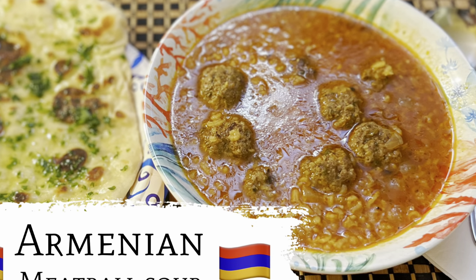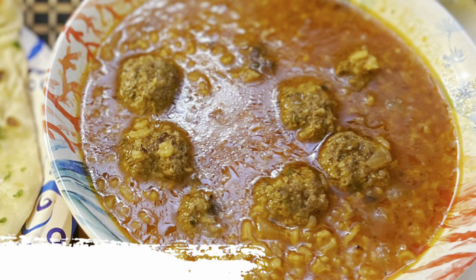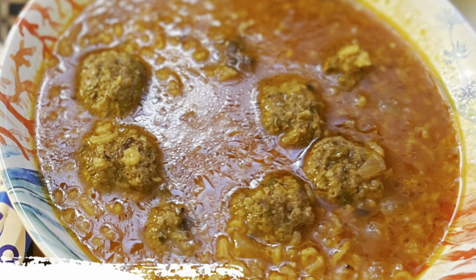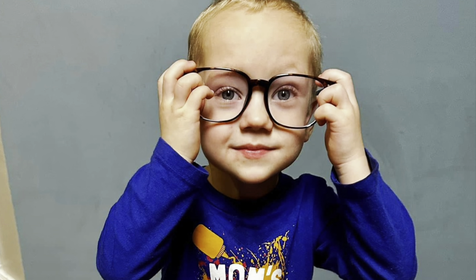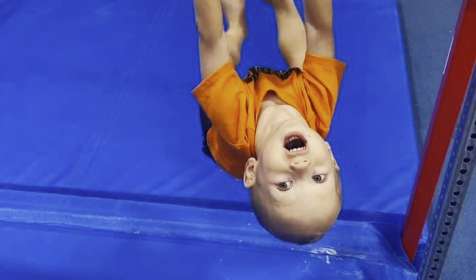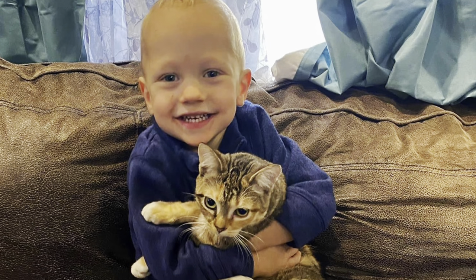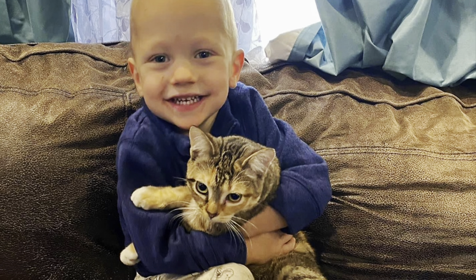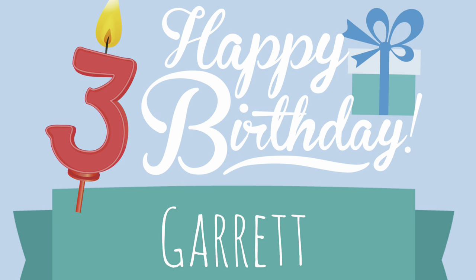Today we're making Armenian meatball soup. But before we do, we have a special announcement. Happy blessed birthday to our great nephew, Garrett. Yesterday was his birthday and he is three years old now. He is our miracle baby from heaven. He is so joyous to be around. We miss him so much. May God bless him as he keeps growing. We miss our family in Indiana. Happy birthday, Garrett.